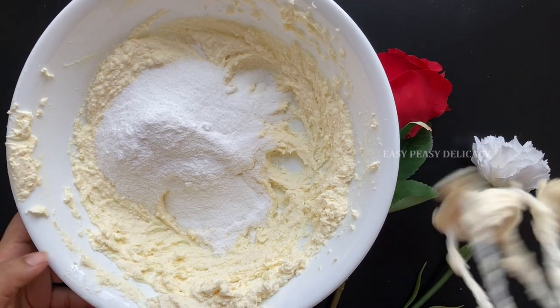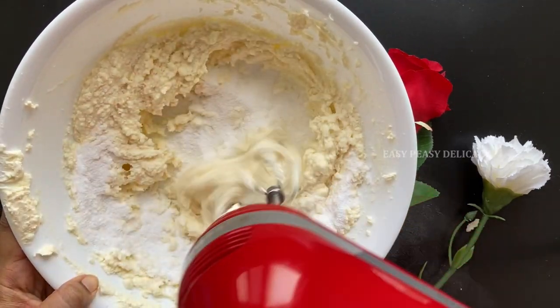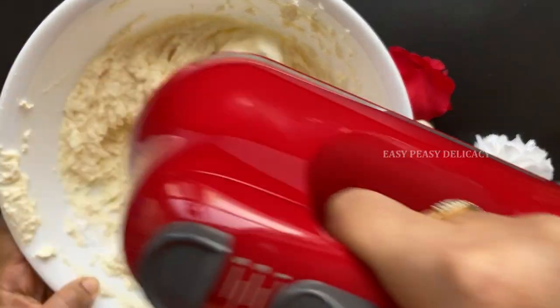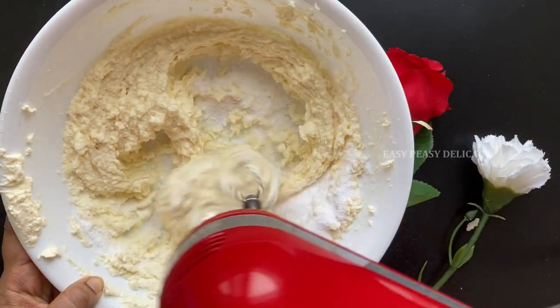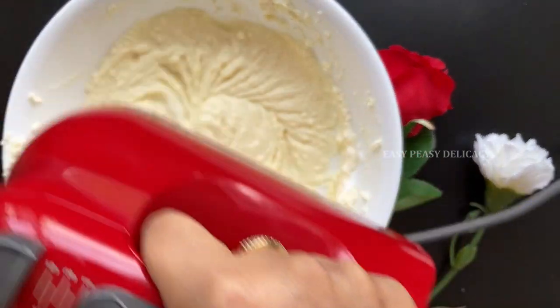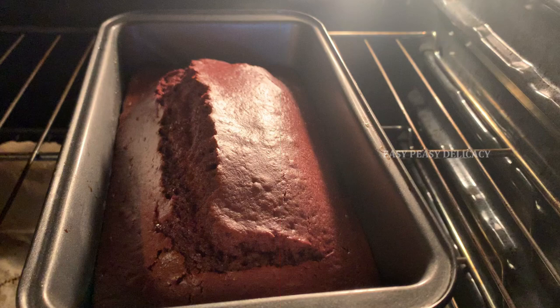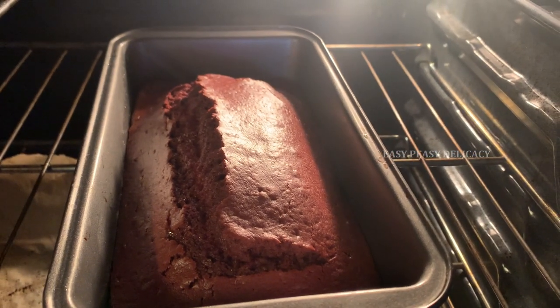Red velvet cake really goes well with cream cheese frosting — it's like a match made in heaven. We will whisk this until all the lumps are gone. Let's check on the cake — yes, our cake looks done!